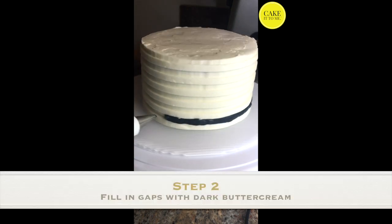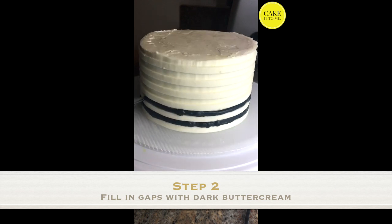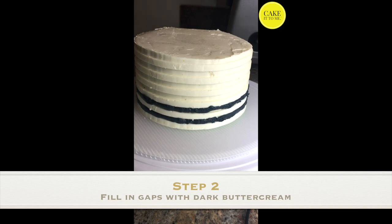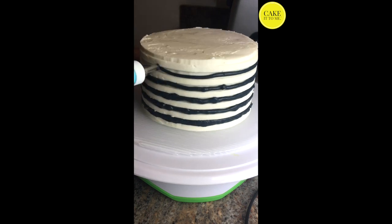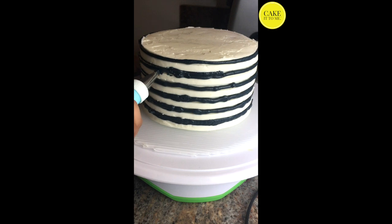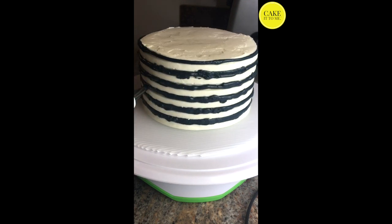Once you've created the edges with your comb, that's when you can go ahead and start filling it in with the darker colored buttercream. I really do recommend that you use a dark colored buttercream if you're using a white background — this way it creates more contrast and the stripes really stand out. Also don't be afraid to go back in with your piping bag and fill in any gaps that you see.